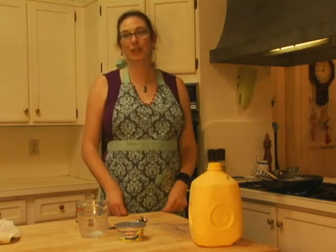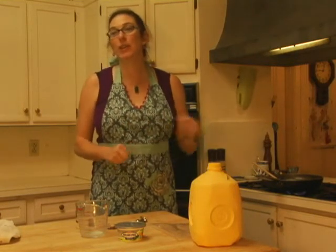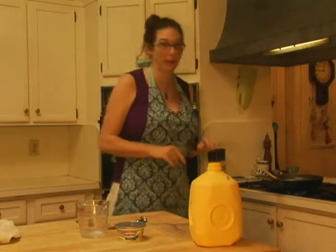Good evening, this is Holly. Welcome to the Claremont House Bed and Breakfast Kitchen. Tonight I'm showing you how to make one of my favorite childhood dishes. It's called SOS — it features ground beef and a nice white gravy. You eat it with a good old-fashioned piece of white toast. It's so good, so quick, and I just love it and I can't wait to share it with you.